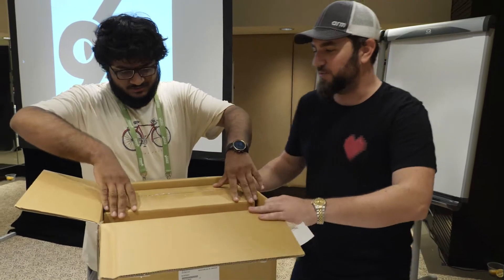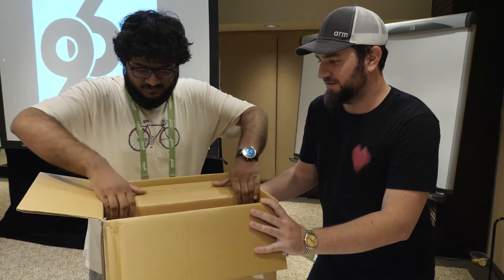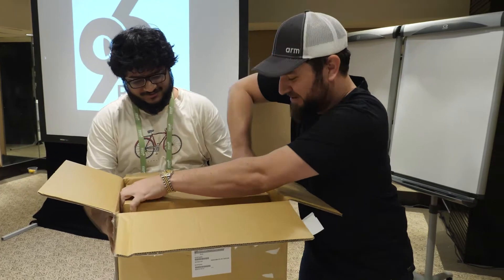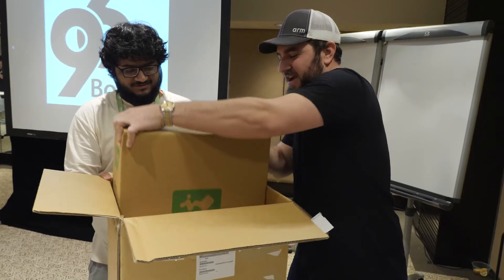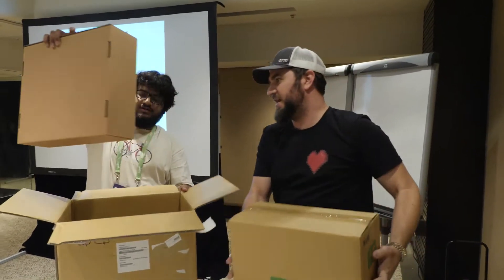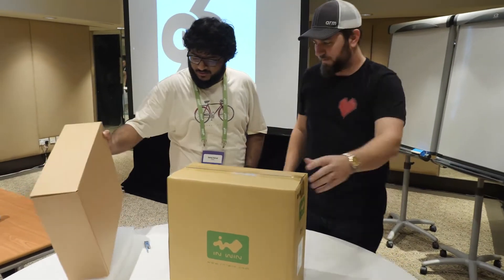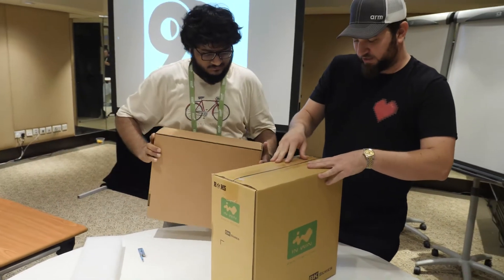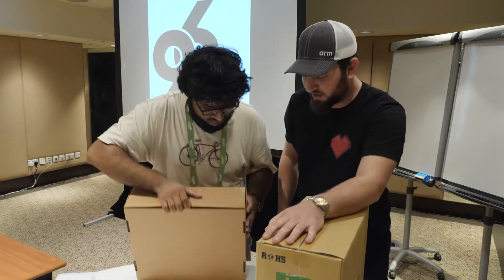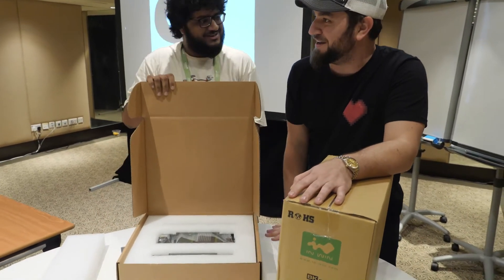Let's do teamwork here — I'll hold the bottom down while you pull that out. Alright, here we go. There's one box — win.com on the label. Let's do the accessory box first; I'm guessing this is the main board box and this is the accessory box.